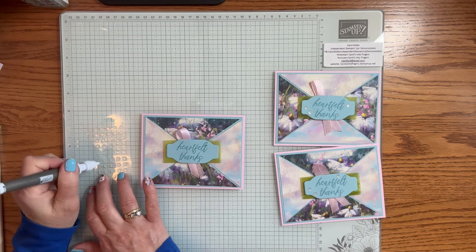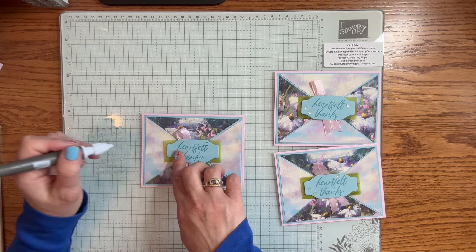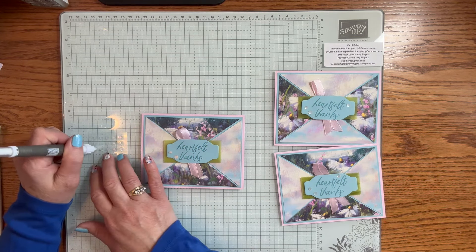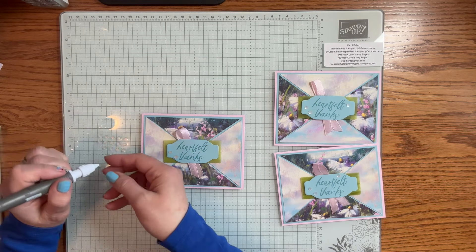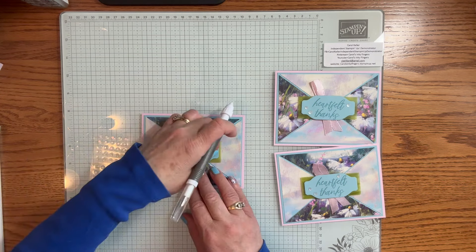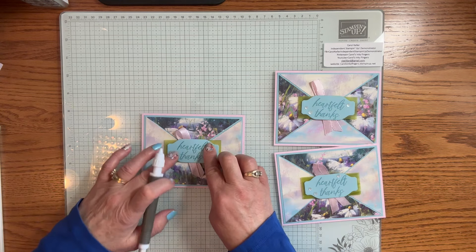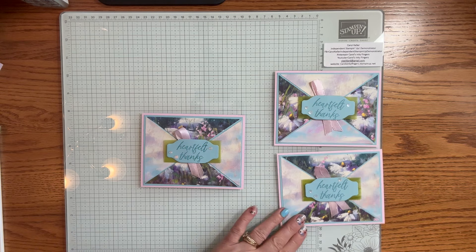That is card number one except for the bling. I'm using the bling that comes with the kit — we'll also be using some other embellishments on one of the other cards. I grab my Take Your Pick tool and scatter them around the tag. There are two sizes: a larger one and a smaller one.